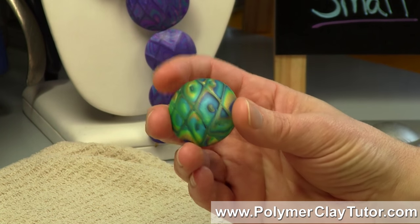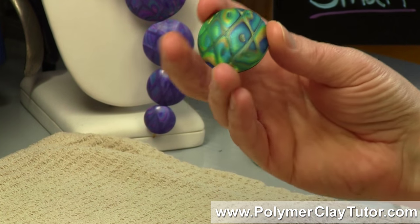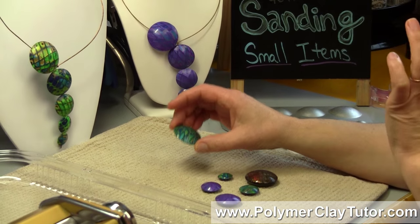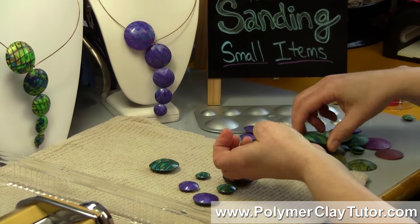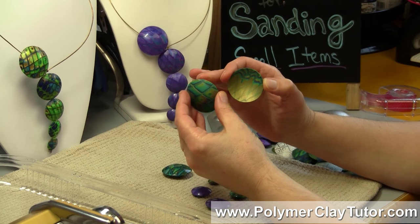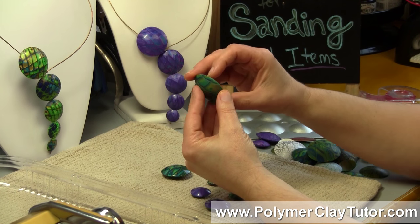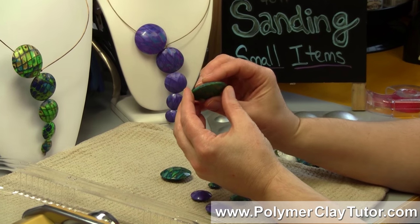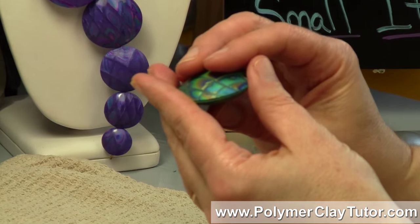Then there are other cases where you need sanding for a structural reason, and that's also the case with these hollow lentil beads. The bead is made in two halves, and you need to sand the inside area so that the two halves sit together nicely. If you don't sand them, you get gaps and bumps and a very unprofessional looking fit.